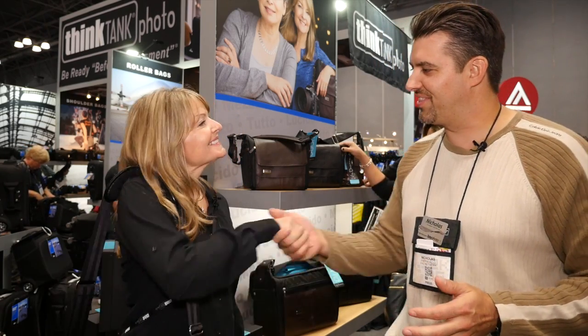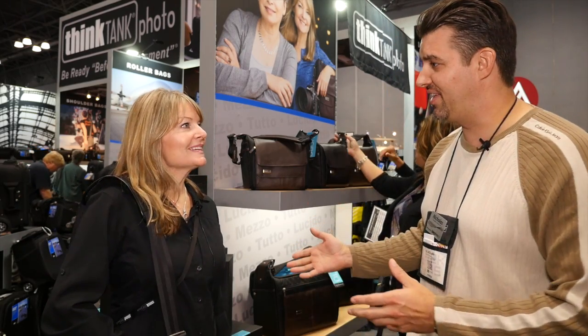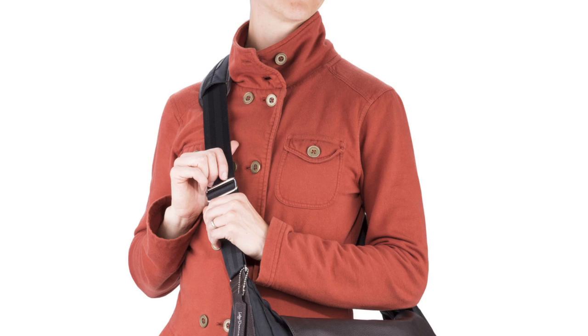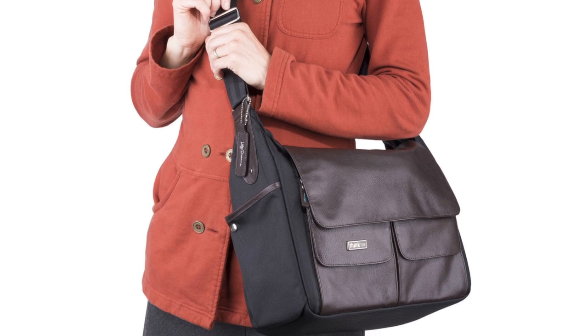We are back here on the floor with Deanne from Think Tank, and we have some exciting new stuff that just came out yesterday. Thank you for talking with me. So you have this new line — what's the name of the line? It's called the Lily Deanne series. You designed this line? I designed it along with our designer Lily Fisher. Tell us a little bit about it — who is this for? Well, it's for women, so it's the first time that Think Tank has done a bag for women.